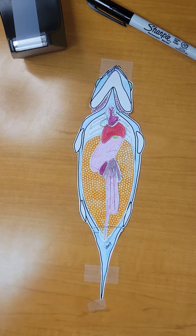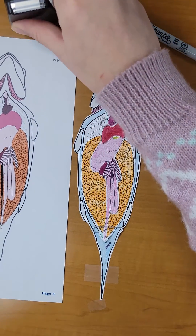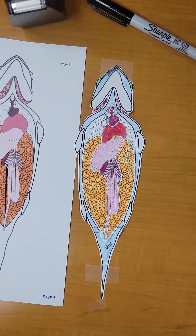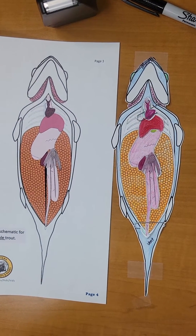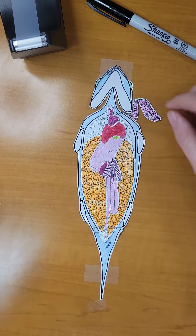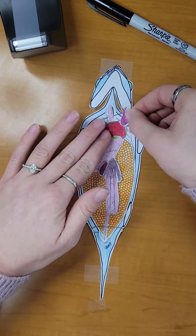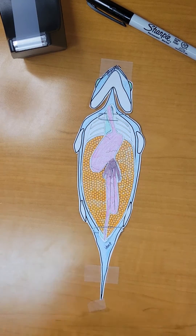Now, let's compare our completed diagram to the colored schematic on page 4. That looks pretty good. Congratulations, you've completed your dissection! We recommend now that you start from step 11 and move backwards, mimicking a real life fish dissection.